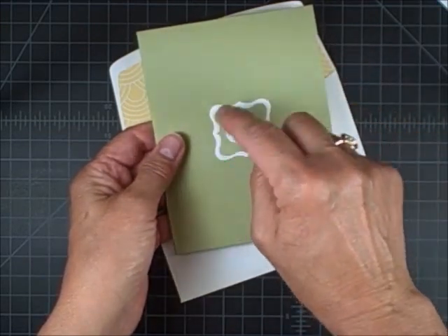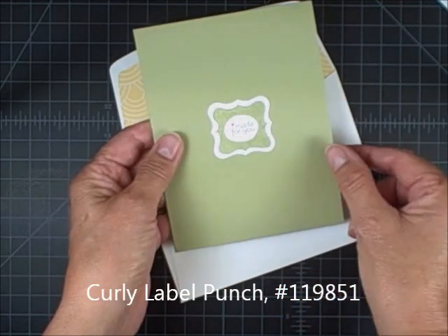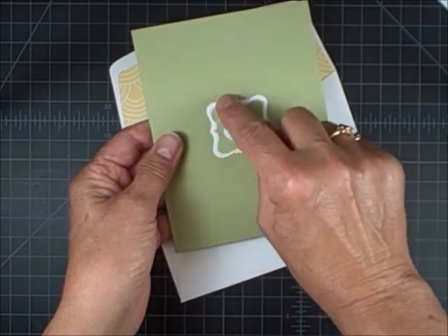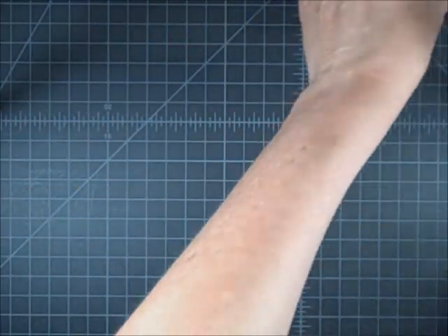It actually coordinates with the curly label punch, but you'll notice that I made the tiny heart poppy parade. Rather than trying to use markers to color all this large area, I'm going to show you a quick tip that Liz Hughes from my downline shared with me, and I just love it.